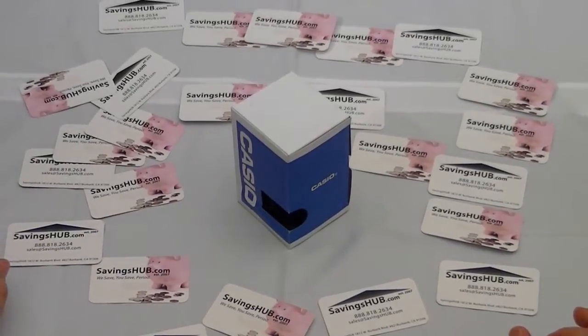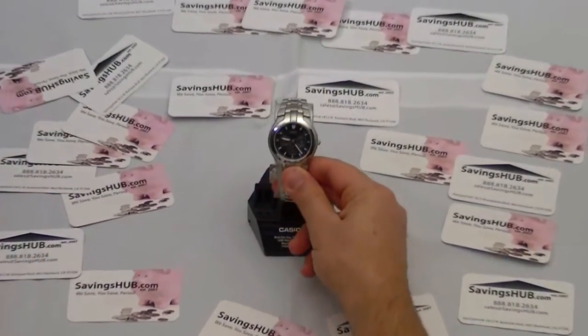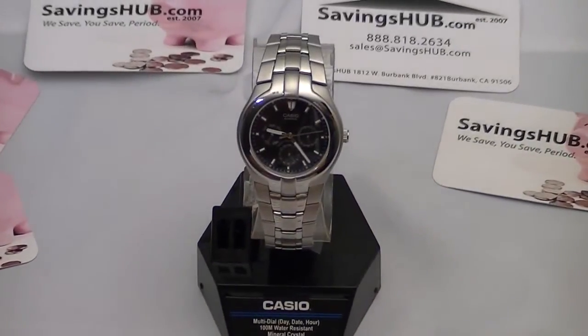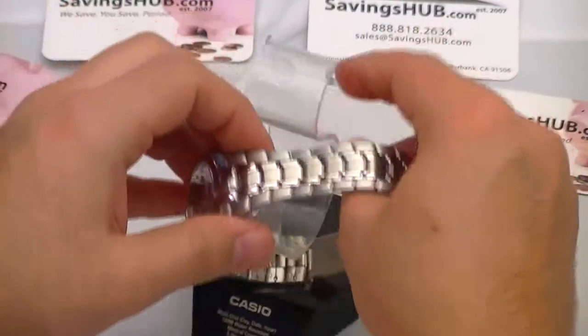SavingsHub.com. On this video we're featuring a Casio stainless steel water resistant up to a hundred meters men's watch, model number EF304D1AVCB, which you can purchase at SavingsHub.com.